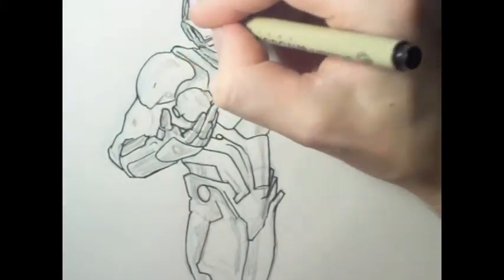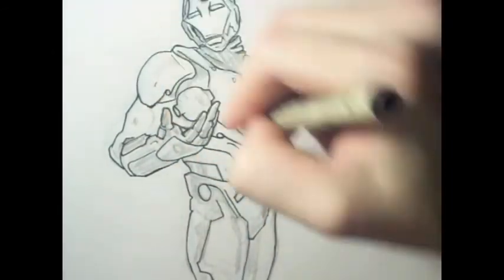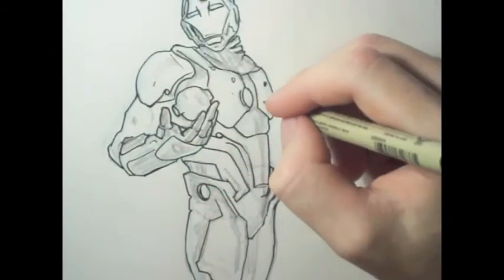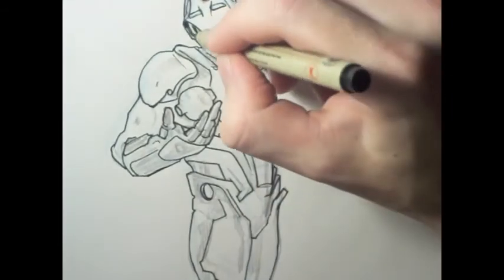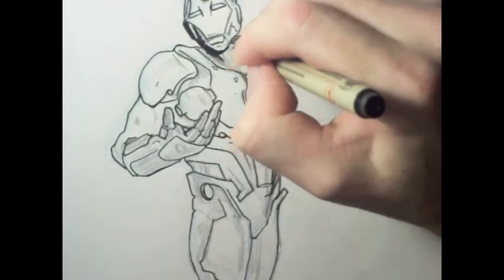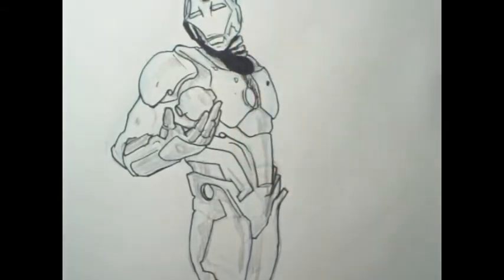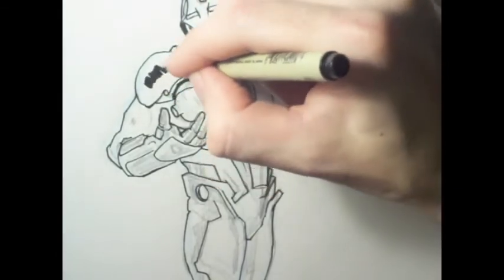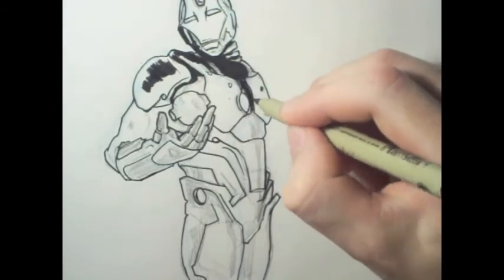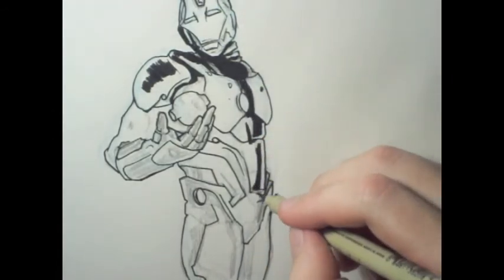Right now I'm inking it with a Micron — I think it's 0.8 — and I'm filling in the ink lines with a brush tip. This is a pretty cool pen that I picked up.